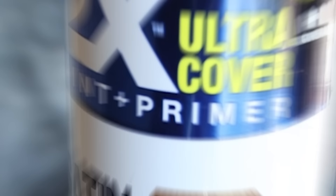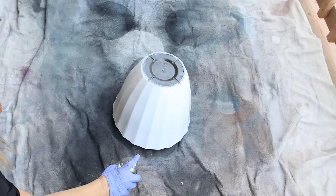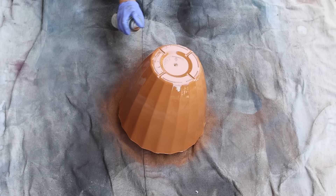I'm going to spray both of these pieces with two coats of a terracotta spray paint, starting on the bottom. Once that dries, I'll flip it over and spray paint the top.